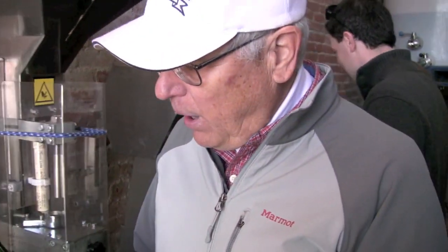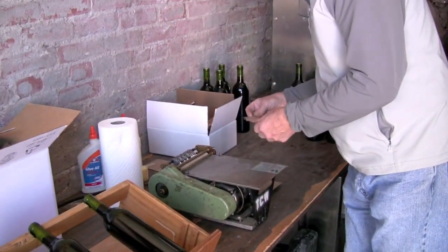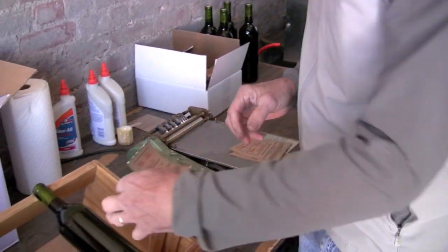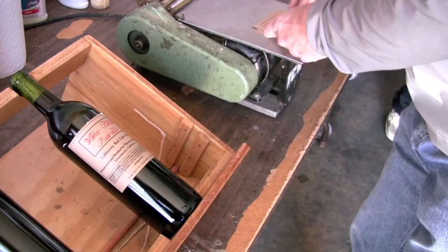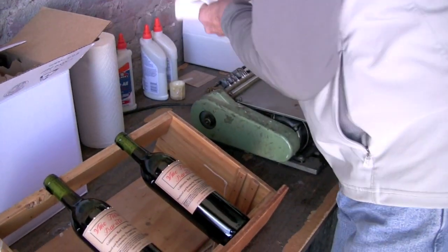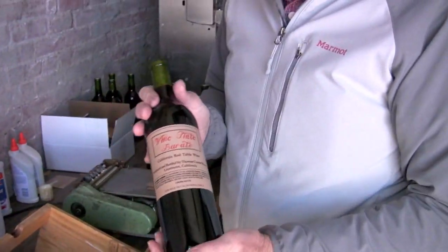We've finished corking our bottles. The next step is to put some labels on. We set the bottles down on this little cradle. We have a small label paster that puts a layer of glue onto the back of the label so we can glue that label right down. Just a little excess glue we wipe off.